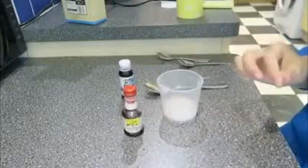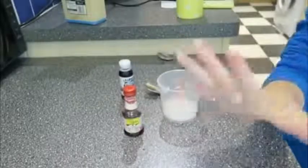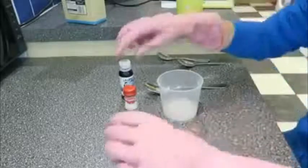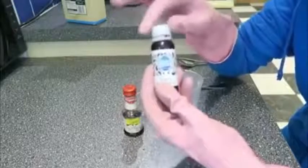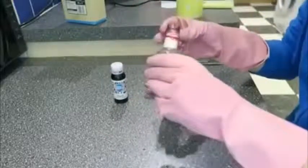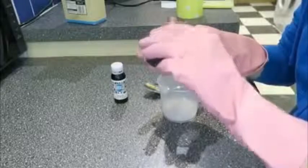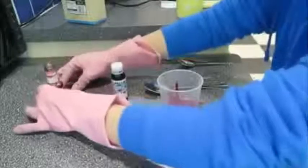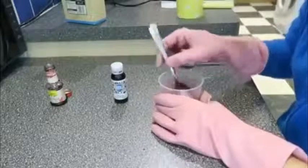I'm going to grab some rubber gloves because the food colouring does like to stay in your fingers — you can see my finger from yesterday when I was trying this out. I highly recommend you get this type of food colouring; this is the Silver Spoon which is in a squeezy bottle — it doesn't get all over your fingers unlike the other one which gets everywhere. So I'm going to do one full cap of this, which is about half a teaspoon, and just pour it in.